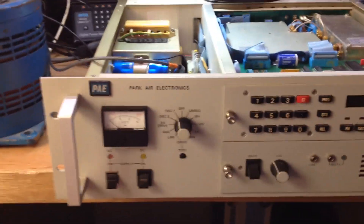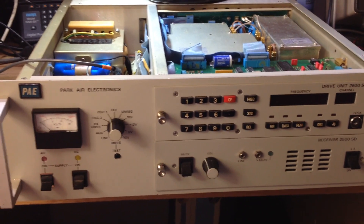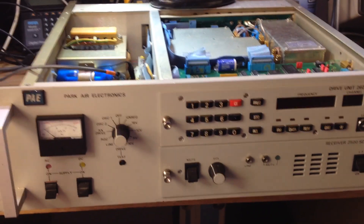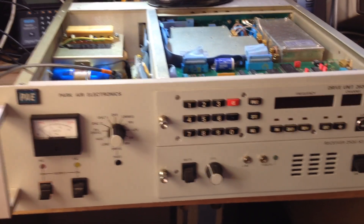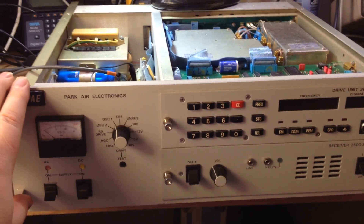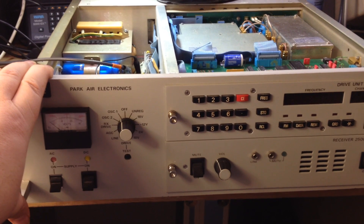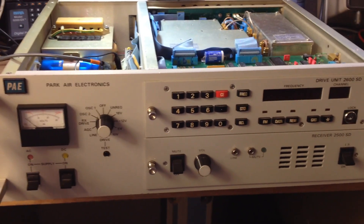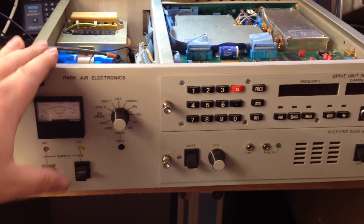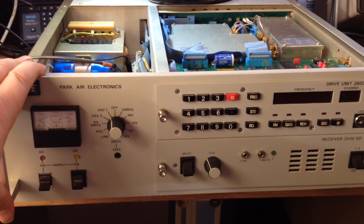On the bench this morning we've got for repair a Parkair VHF aircraft radio transceiver. This particular one is pre-programmed with different aircraft channels. This type of equipment you see in the control tower of airports, everything from doing air traffic control services right the way through to speaking with aircraft that have already landed on the ground, in the air. This is the equipment used to talk from the ground to the aircraft and also to receive aircraft communications. This is what typically is located within the systems cabinet air traffic control of most major airports and small airports across the world.